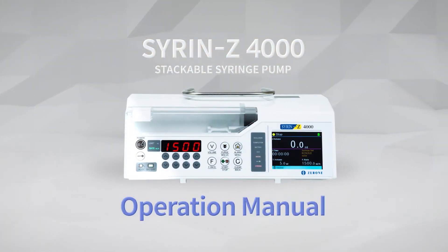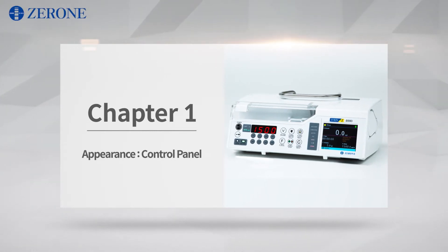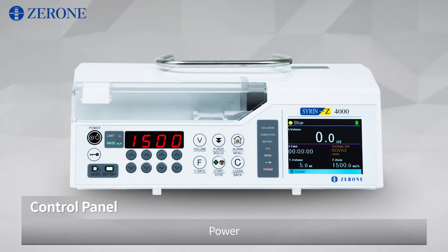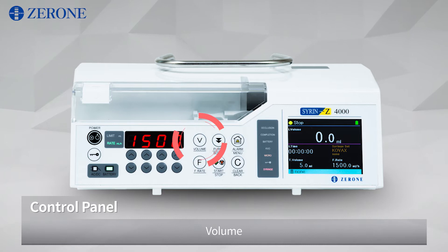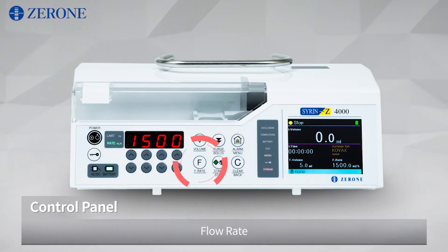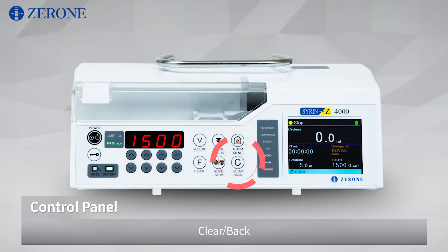Syren Z4000 Stackable Syringe Pump. Let's see the soft keys one by one: Power Key Lock, Increment and Decrement Keys, Volume, Purge, Bolus, Alarm, Menu, Flow Rate, Start, Stop, Clear, and Back.